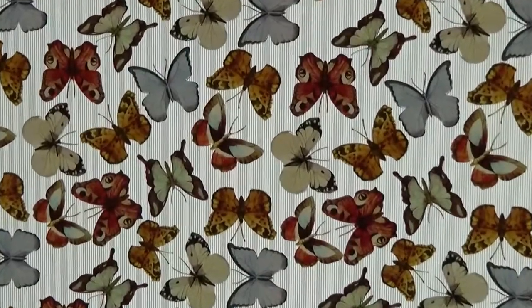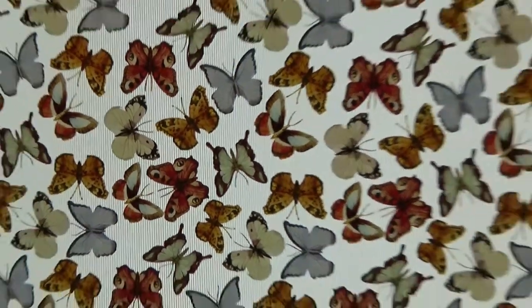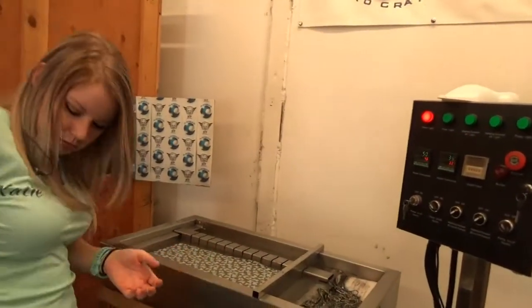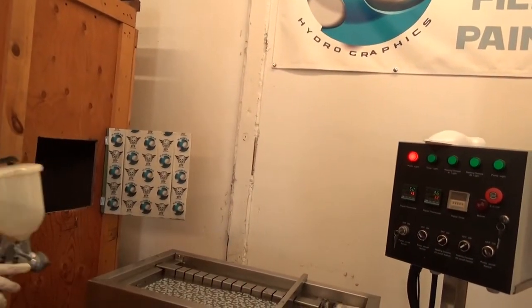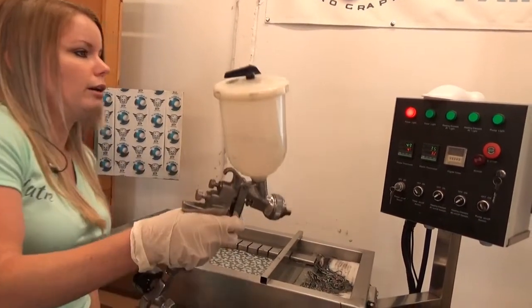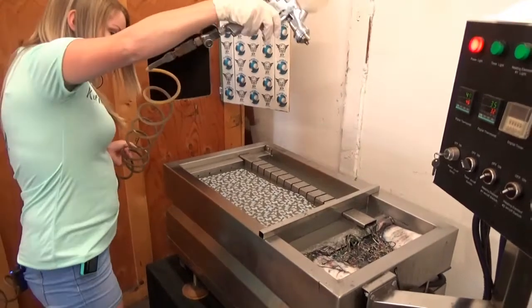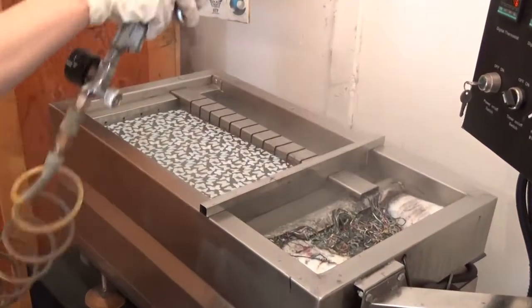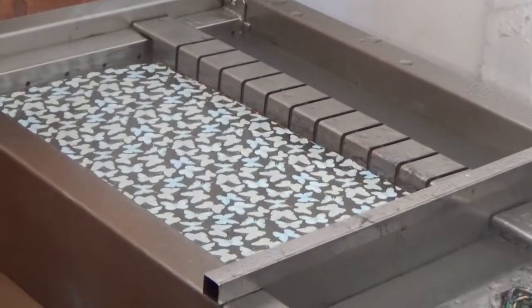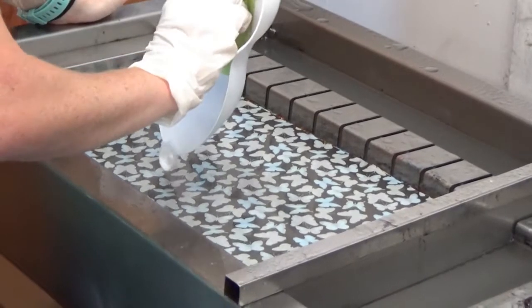The white base will really give you guys an idea of how well that color pops and how bright it is. We do these videos for two reasons: one, to weed out patterns — about once every year or so we find a pattern that just isn't worth it and doesn't dip well, so we never release it. The other reason is to give you guys an idea of how it behaves and what it really looks like, without basing that judgment just off of a picture.